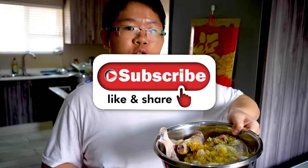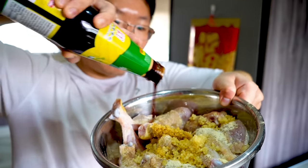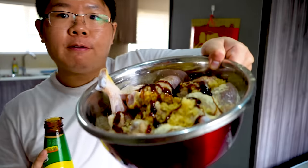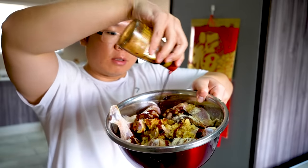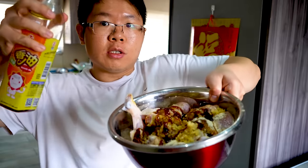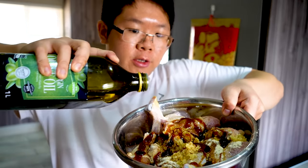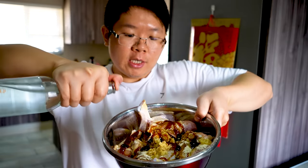Before the video continues, please don't forget to give this video a thumbs up and subscribe to my YouTube channel. Next I've got some oyster sauce — I'm just going to drizzle it all around. I'm also going to drizzle some sesame oil all around, then drizzle some olive oil.